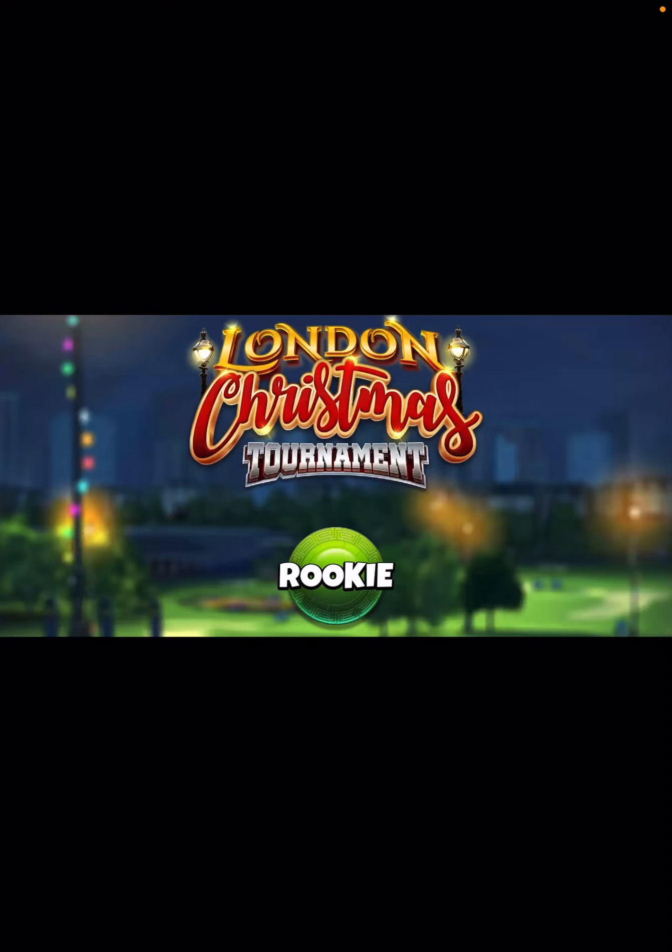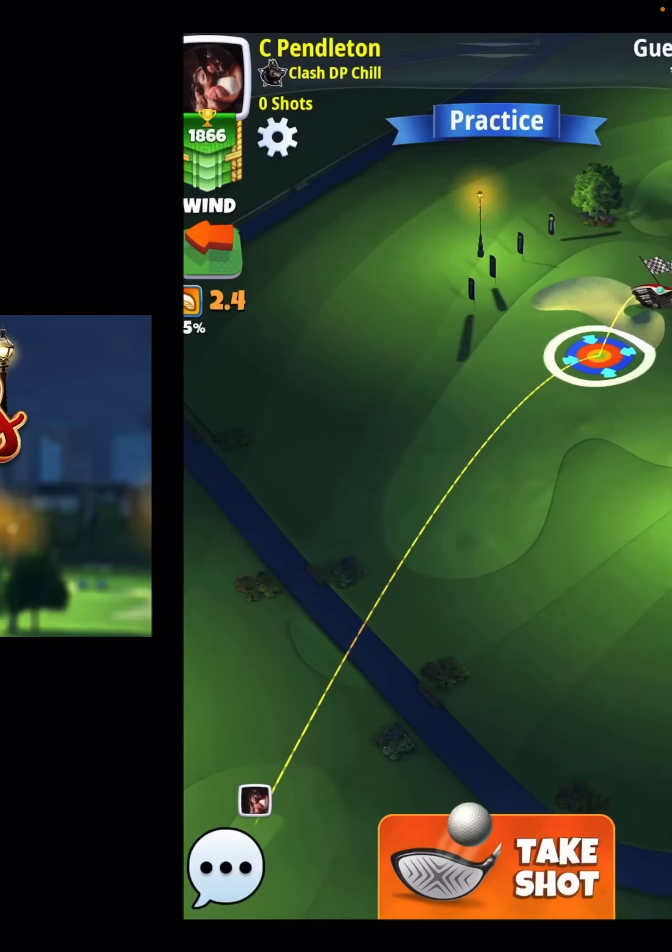Hey everybody, thanks for clicking on the video. David Pendleton here covering hole number 5 of the London Christmas Tournament. Let's take a look at it.